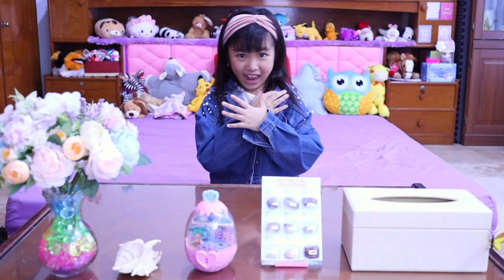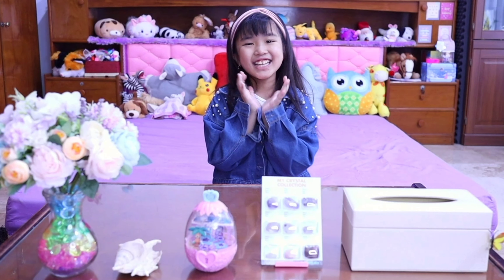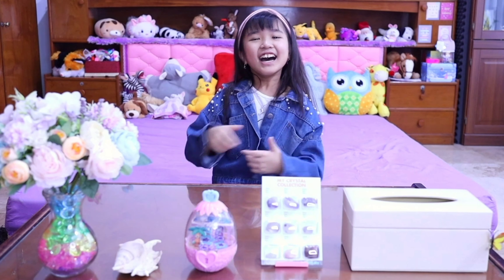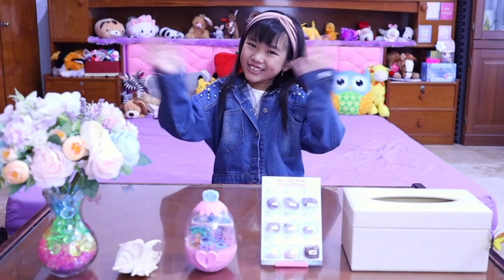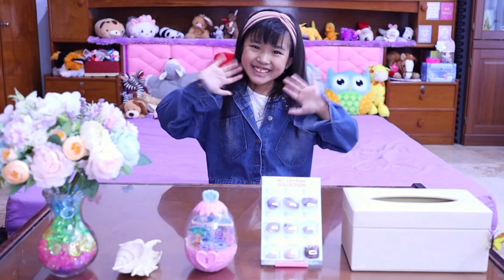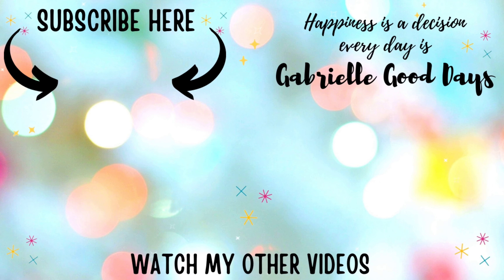There you go! If I can do it, you can do it too! Happiness is a decision! Every day is a good day. Thanks for watching this video! See you next time! Bye!